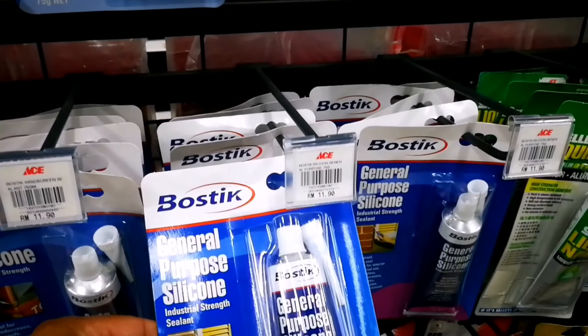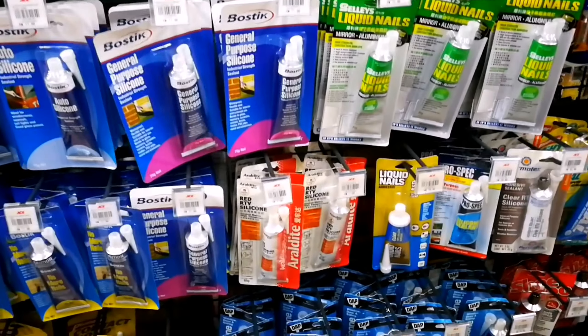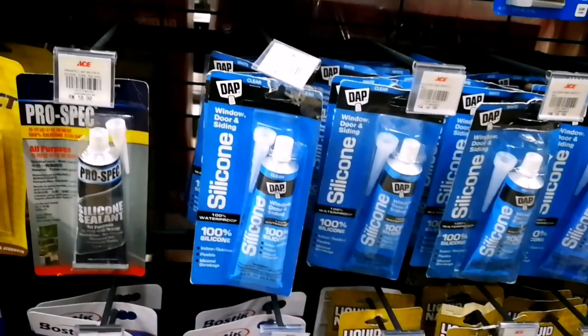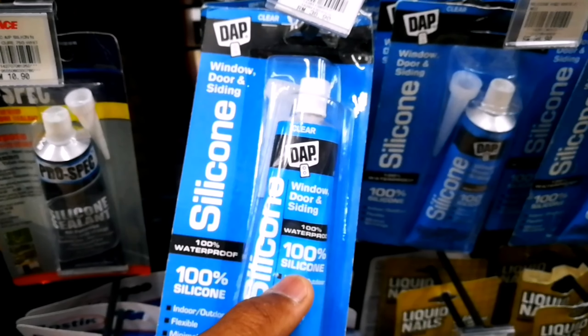I'm not talking about regular silicone like this — you can see it's 11.90 on the shelf. What I'm talking about is something like this: it has to be 100% silicone. It says that right there — you've got to look for that.